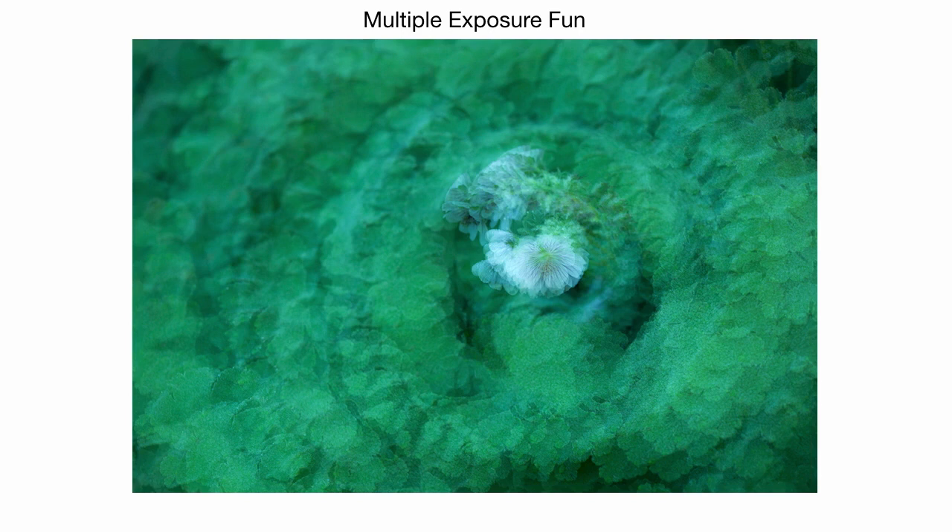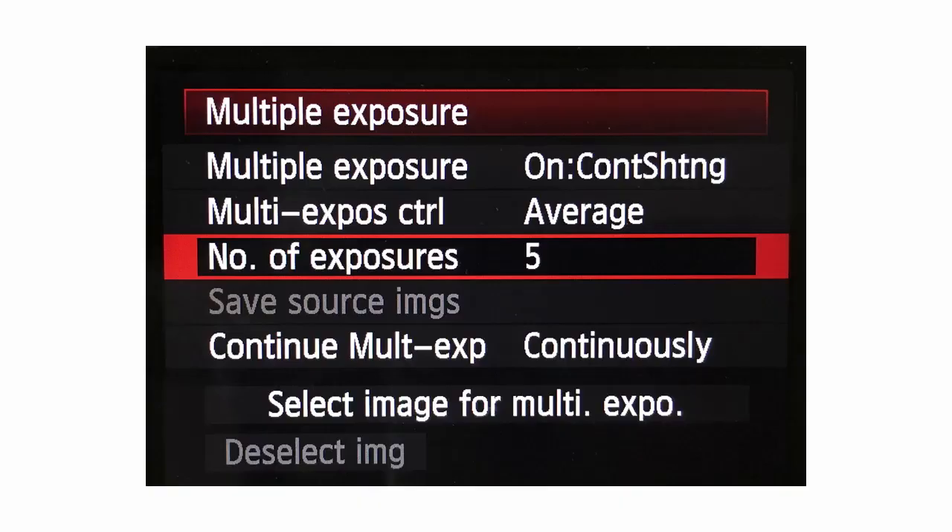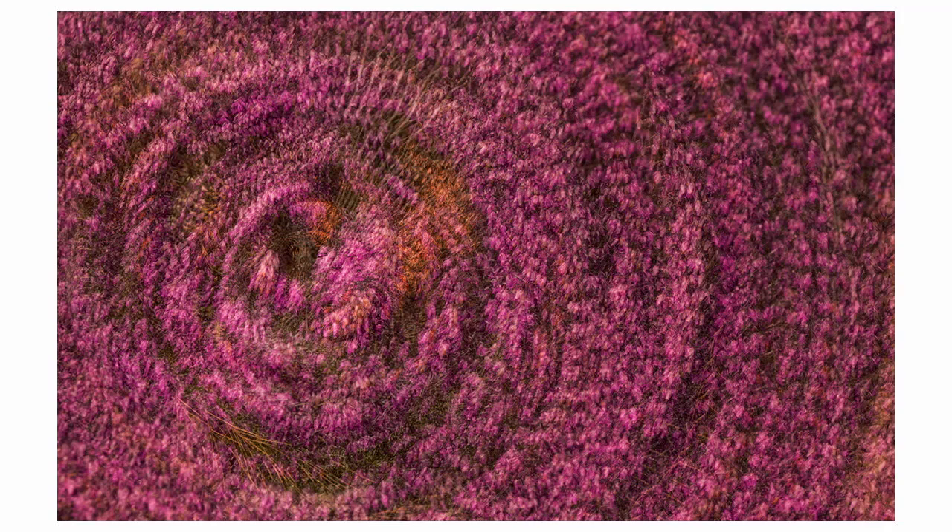You really need to check your manual to see if you can do in-camera multiple exposure. If not, you can do it in Photoshop — we'll be talking about that this afternoon. I set my camera to multiple mode, five images. Here's the back of my camera: I've got it on continuous shooting. My exposures are averaged. I usually choose an odd number — five or three. You can save your source images if you want to play with them in Photoshop after.